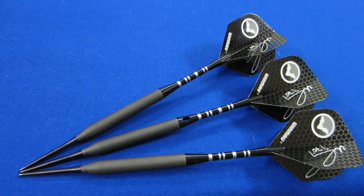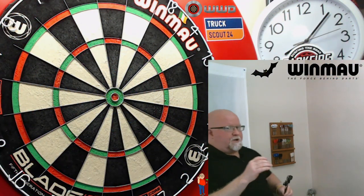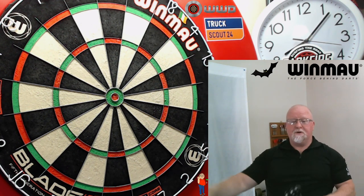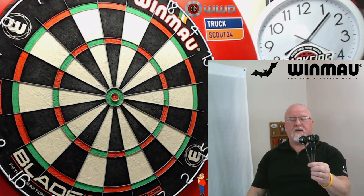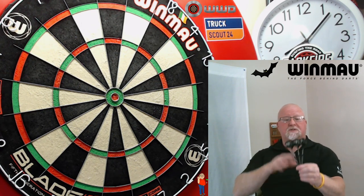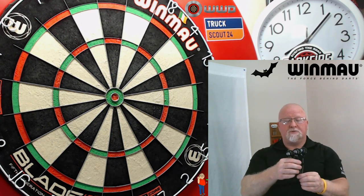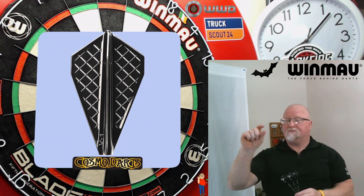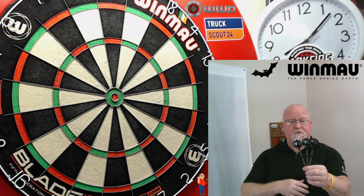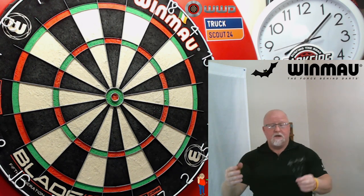Let's get these 14 gram darts on the board. Warm-ups were just ugly — not pretty whatsoever. The reason warm-ups weren't going well is because I'm using the stock setup. Normally if I played with a dart this light I'd use my own stem and flights, because those smaller flights get the dart to the board so much quicker. These standard flights kind of act like parachutes and the dart flops all over the place.